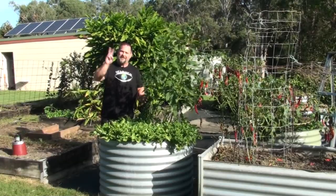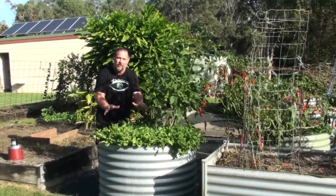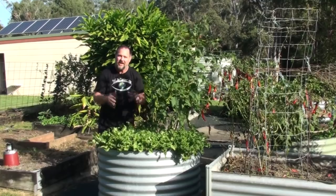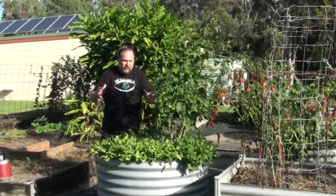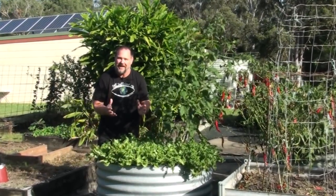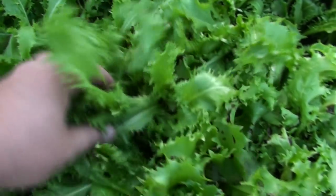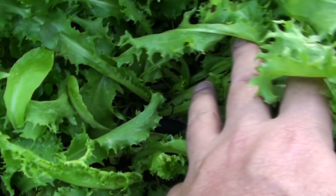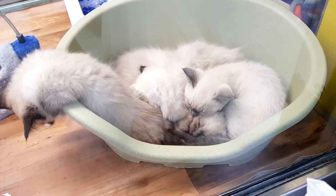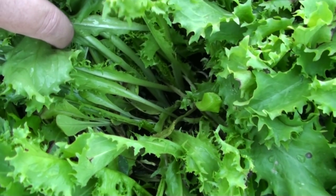Which brings me on to tip number two: crowd growing. If you're a regular watcher of my videos, you'll know that I'm a huge fan of crowd growing vegetables in raised garden beds, whereby we throw out those rules of planting spaces and grow them as close together as we possibly can. This natural method works quite well for most vegetables. Crowd growing endive helps to smother competition from weeds, protects the plants from adverse weather because they're all cuddled together like kittens keeping each other warm, and the competition for sunlight, water and nutrients grows tender tasty leaves. Plus it's a great utilization of a small space.